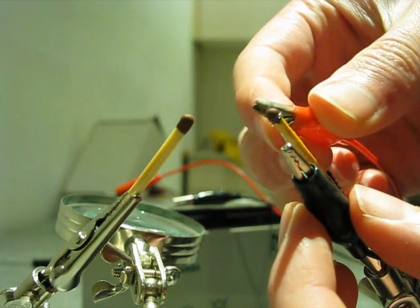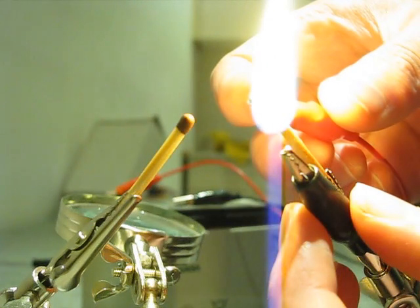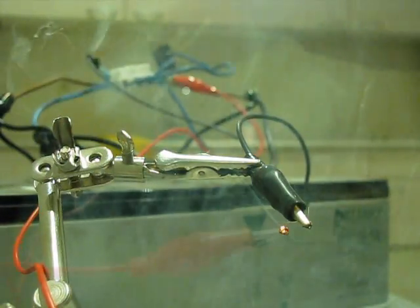Here you can see it again in slow motion. You can see that the strand is getting really hot because of the electricity flowing through, and this will ignite the match. A powerful battery might spark a little bit. You can also use it with a firing fuse. Let's see that again in slow motion.